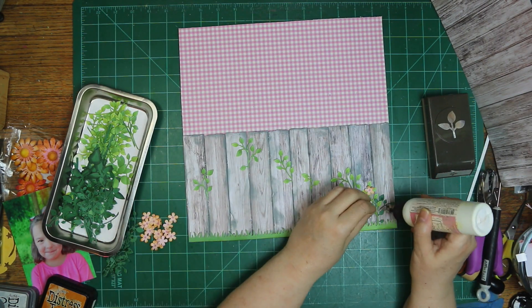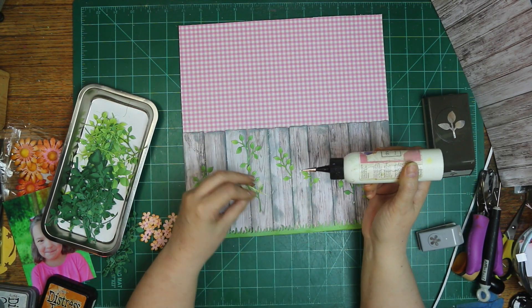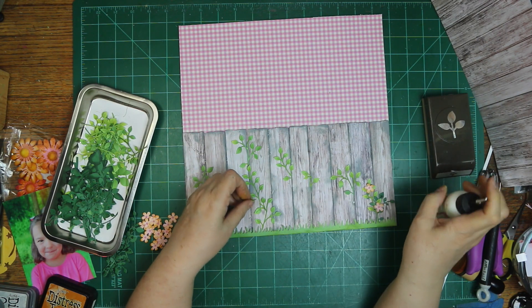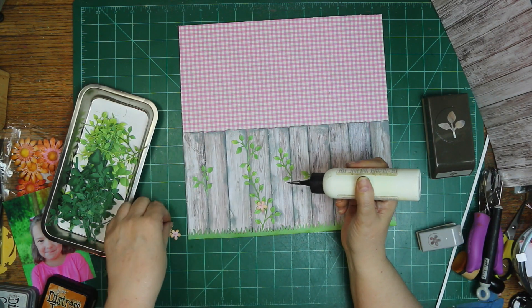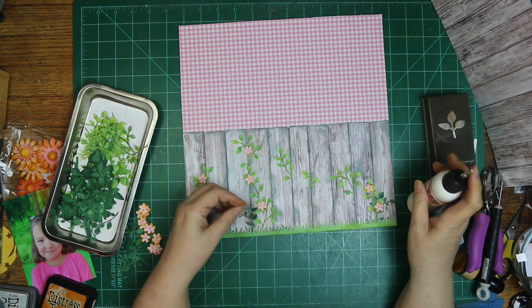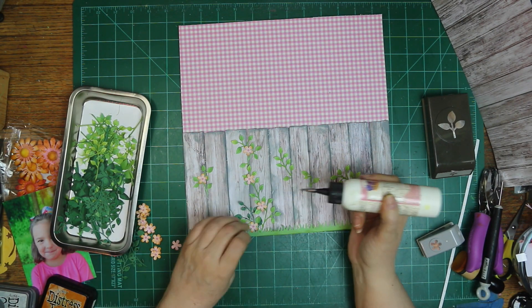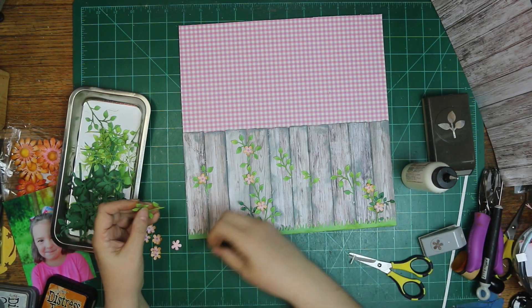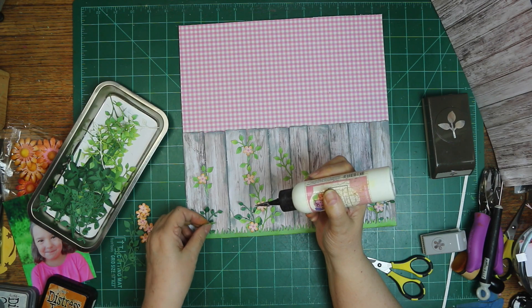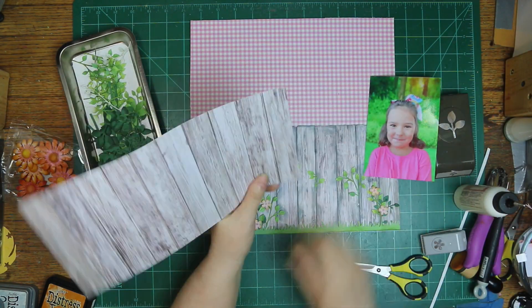Now this photo of Hope — she has the tiniest little smile on her face, so cute. There are pictures with bigger smiles of course, but this one's just adorable. She told me that when I scrapbooked this photo she wanted lots of flowers on the page, so I am putting lots of flowers and making it look like a garden for her. I might get carried away, but I do like more, so I was able to fulfill her wish pretty easily.